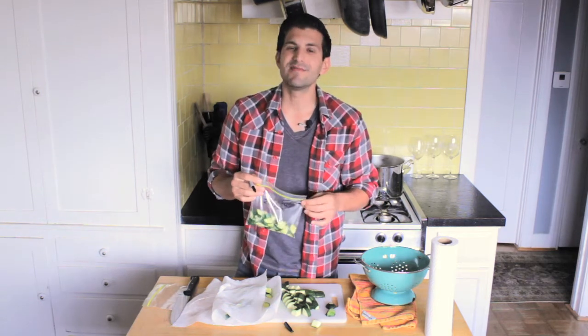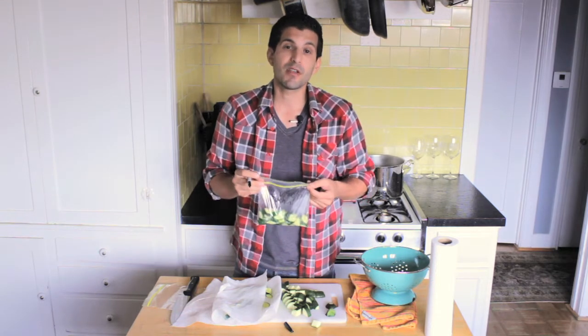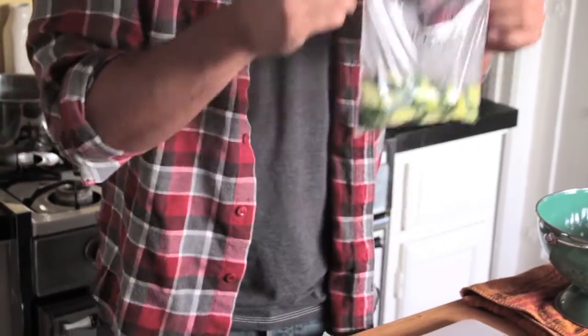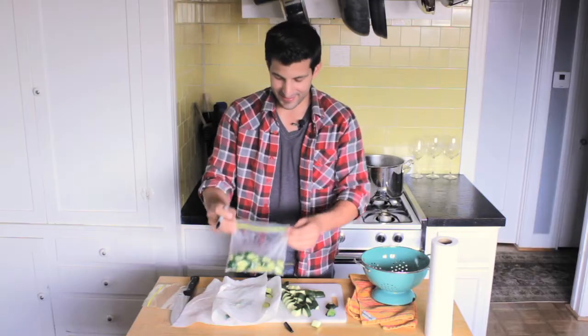Once you place them in the freezer, they'll last anywhere from about 10 months — that's usually the max I'll keep something in there. Just know that you can have them, come back a couple months later, pull them out, throw them in a pan or in a salad, and once they defrost you're good to go. I'm Adrian Bustamante and this has been how to store a zucchini.